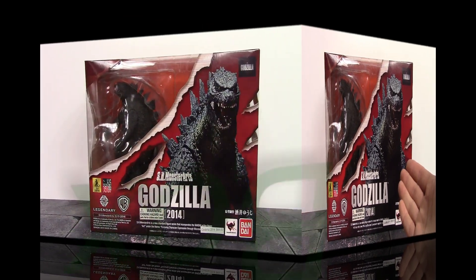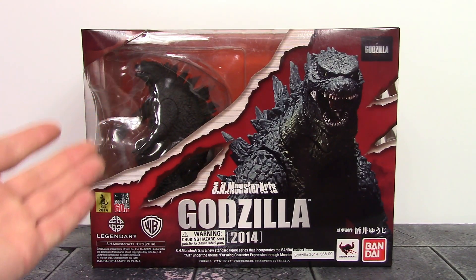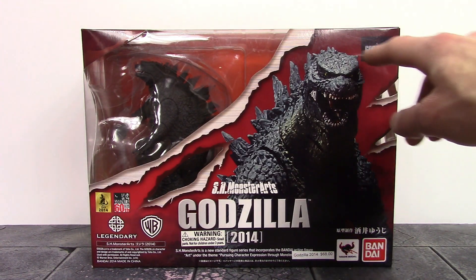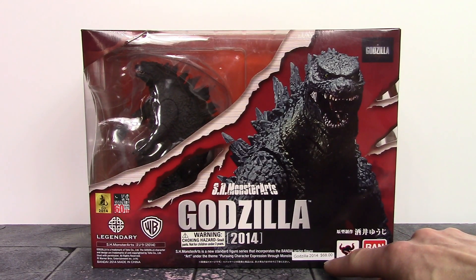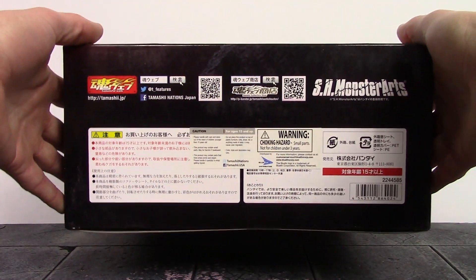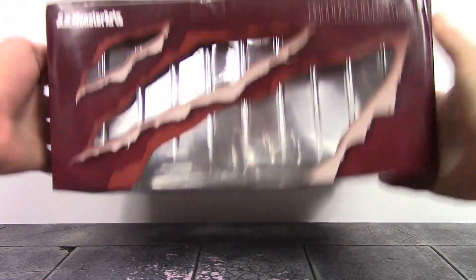Starting off with the box, we do get a very cool looking style box for this Godzilla, which is standard for the S.H. MonsterArts Godzilla line. There's a little window on the left side of the box with a claw slashing mark design throughout the entire box, which looks pretty awesome. On the right it says Godzilla, we get an image of the figure, and it says S.H. MonsterArts Godzilla 2014. I do have a price tag from the retailer — thanks for ruining the box, retailer. We also get the Tamashi Nations and Bandai branding.